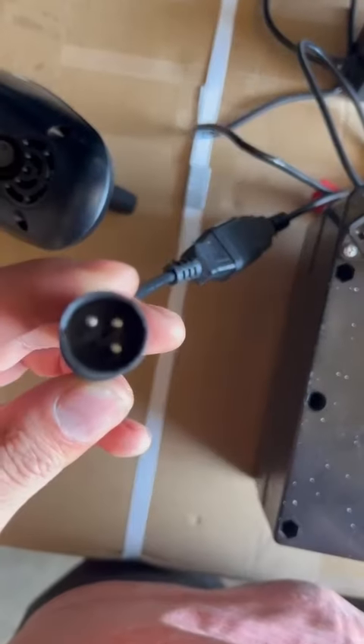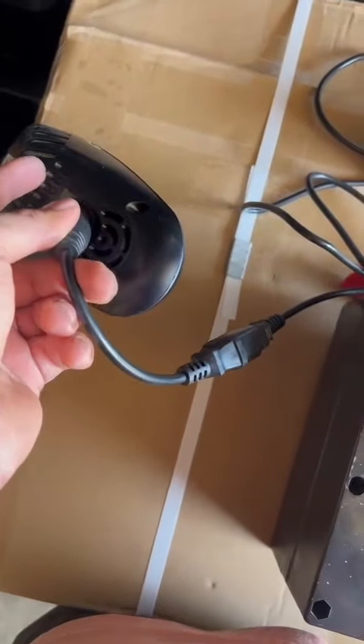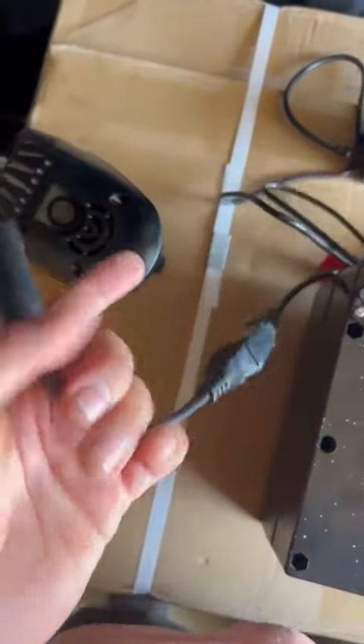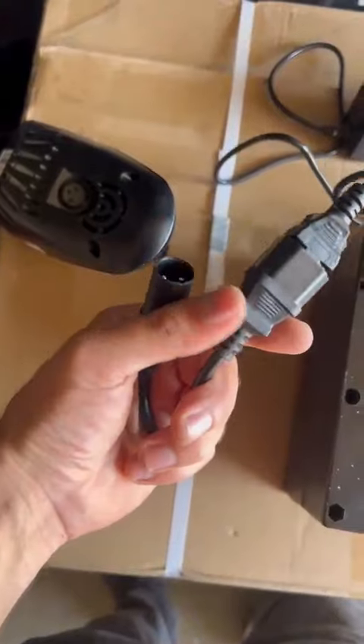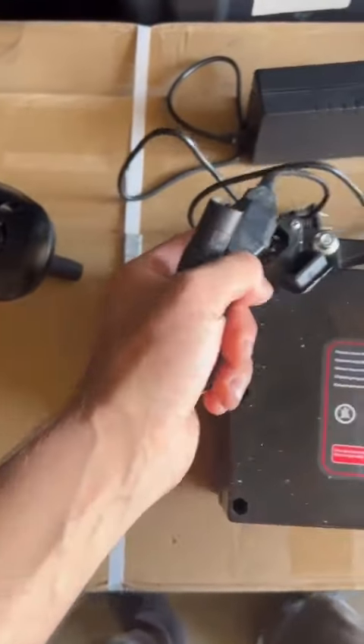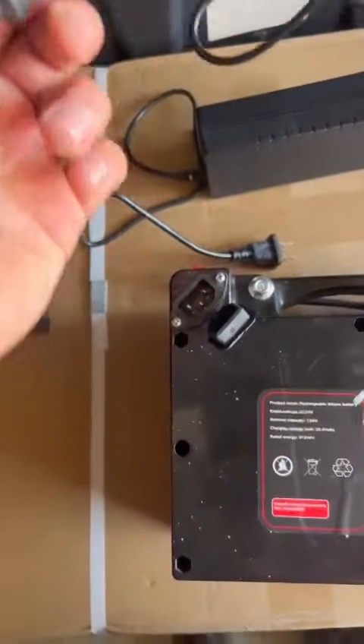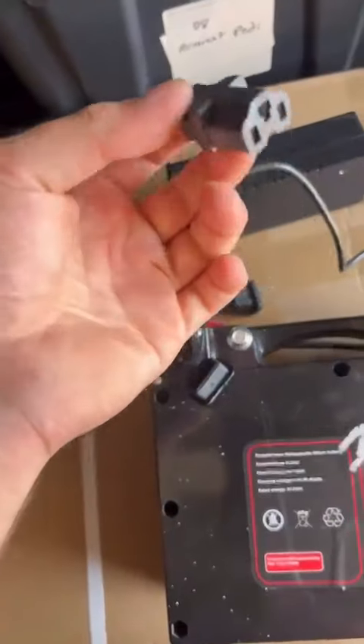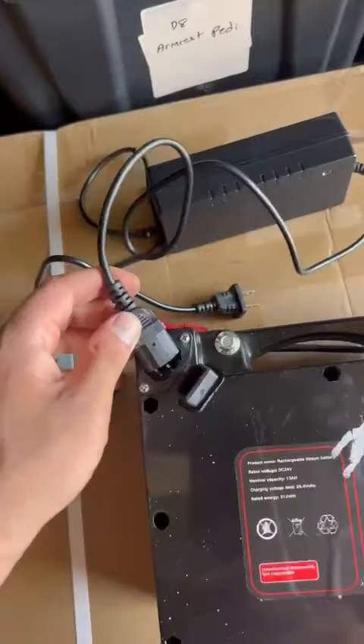This port goes here to the joystick to charge it. So this extension wire helps you charge from the joystick, not directly to the battery. If you want to charge directly to the battery, you have to use this wire here.